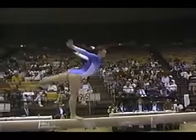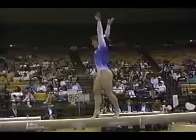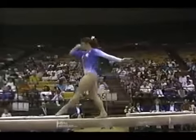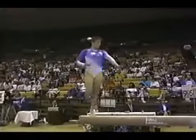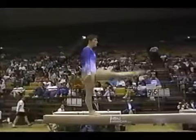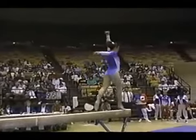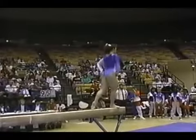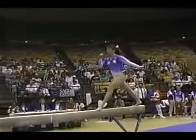She has very good technique — all of her dance moves are very complete. Now she's just taking a little breather here. You shouldn't pause too much within the routine; the judges actually only allow two pauses. Switch leaps — very nice, good height from the beam.